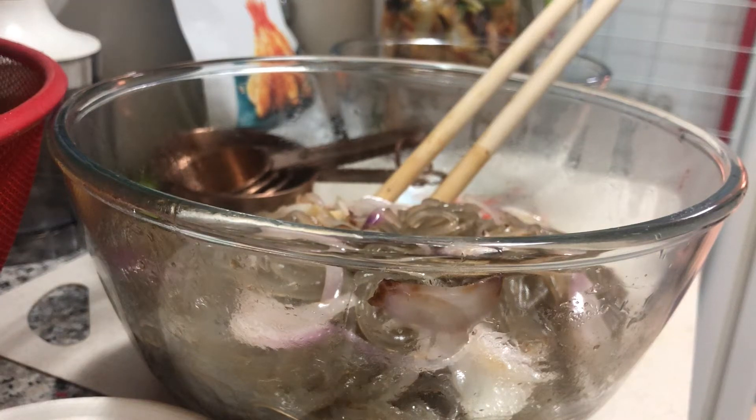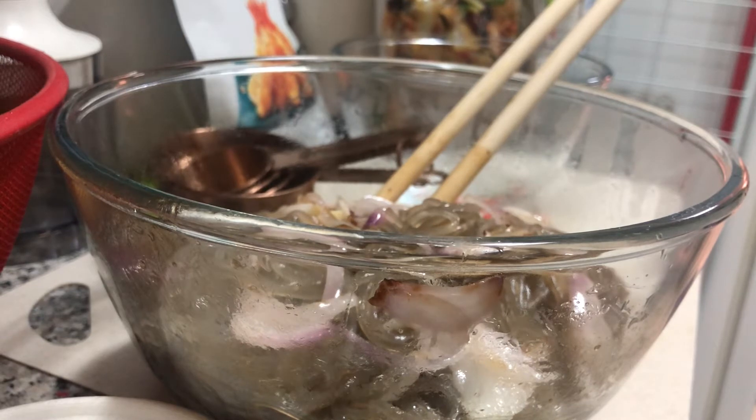Today we're going to cook Korean japchae — my version of Korean japchae, my own version.